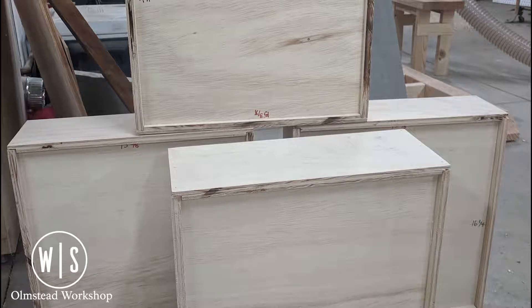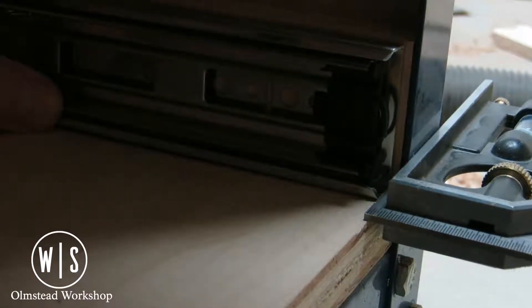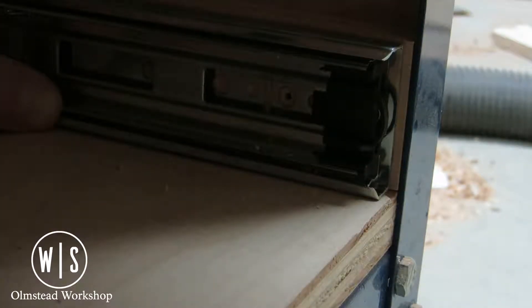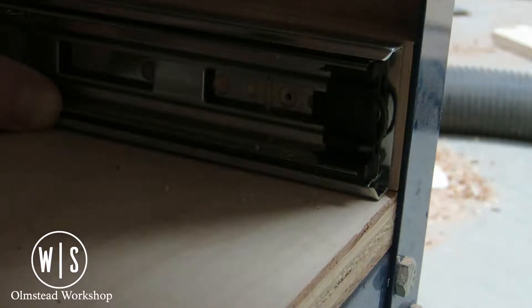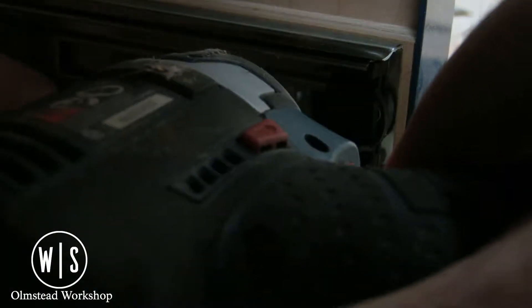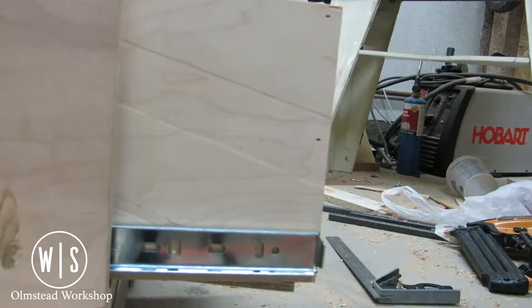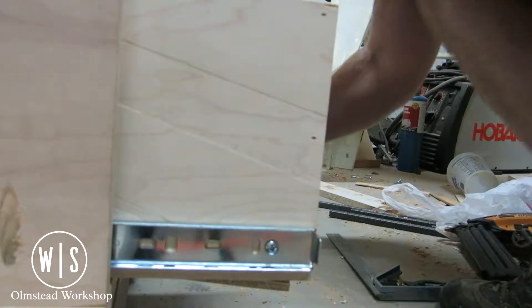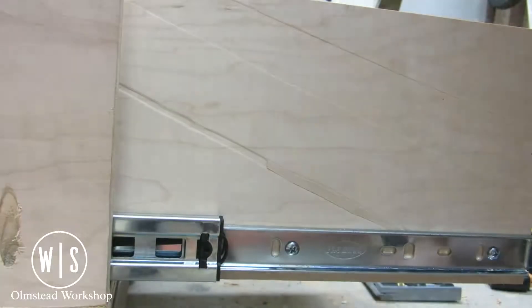After spending what felt like an eternity making drawer boxes, it was time to spend another eternity installing drawer slides into this cabinet. Since the cabinet was built into an angle iron frame, I did have to add spacer blocks along one side to make sure there was enough clearance for the drawer slides to fully extend. Using spacer blocks, I set the drawer in and then pulled the slides out partway to meet the front of it, attaching the slides to ensure they were both even so the drawer would pull out without any racking.